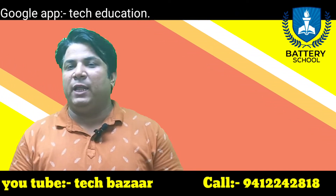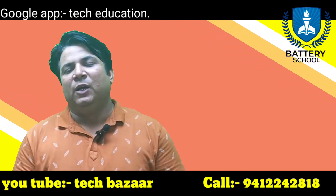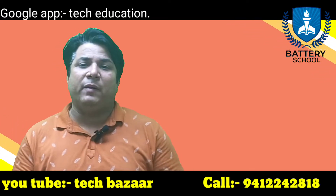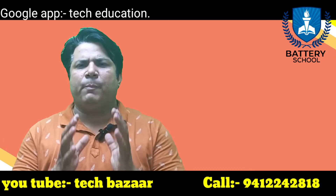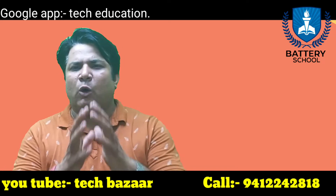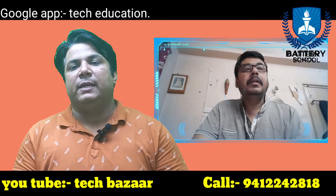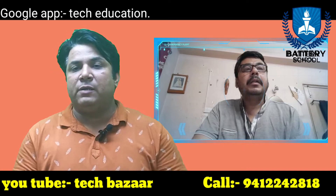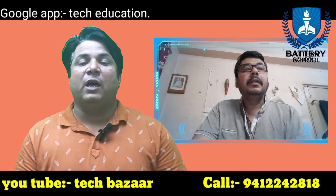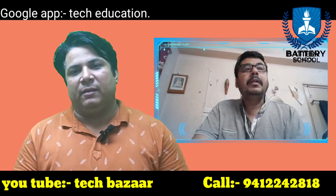Welcome back to Battery School. I am your friend and host Engineer Gaurab Deep Sharma. Welcome you all. Today's video topic is curing. We have some basic questions: what is curing in the lead acid battery industry, why do we need it, and what's the best way to conduct this process? Our expert guest is Mr. Arumaj Chatterjee from Calcutta, a known consultant in the lead acid battery industry who has established many plants in India and internationally.